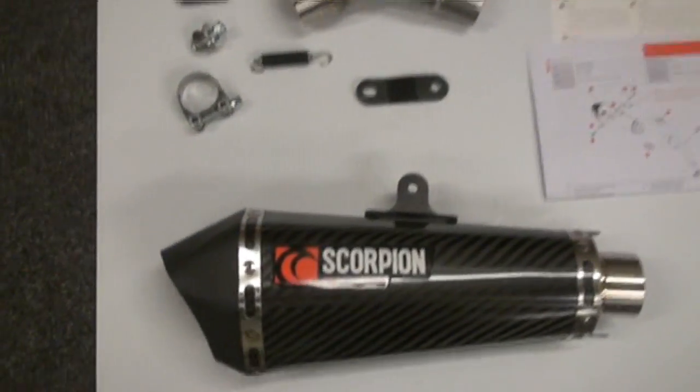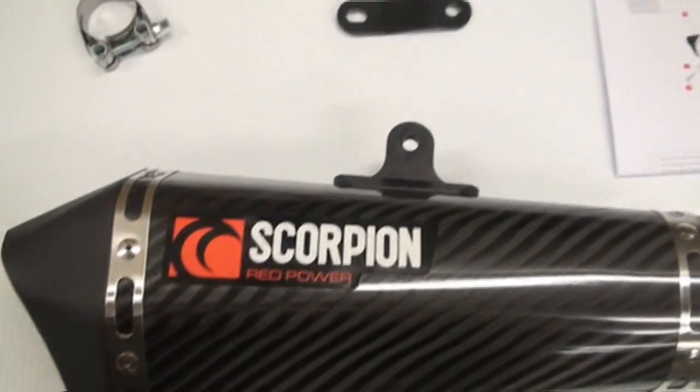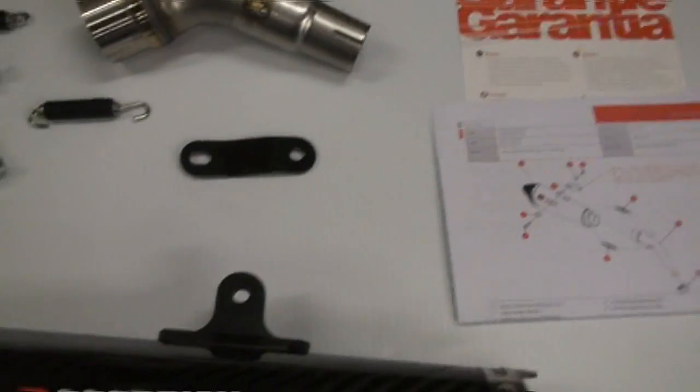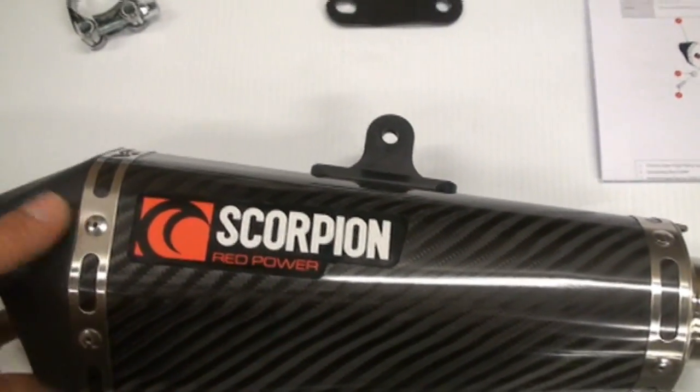It's a full carbon shell, aluminum end cap, all your mounting hardware, connecting tube, easy-to-follow instructions, and this is definitely a beauty.